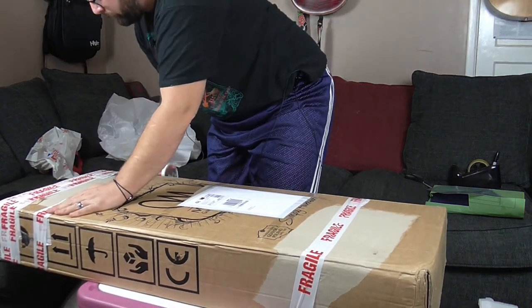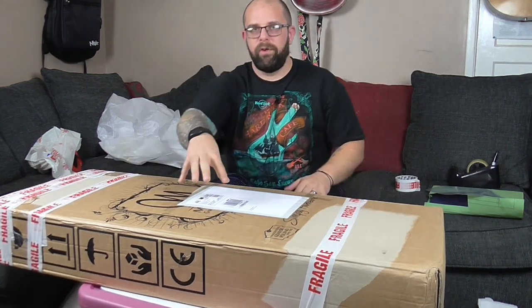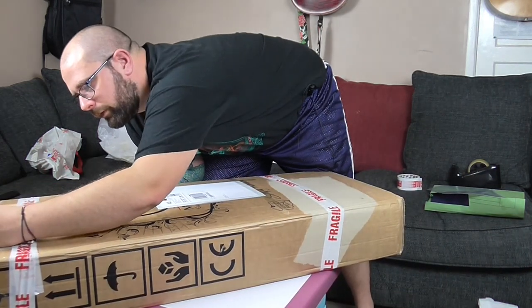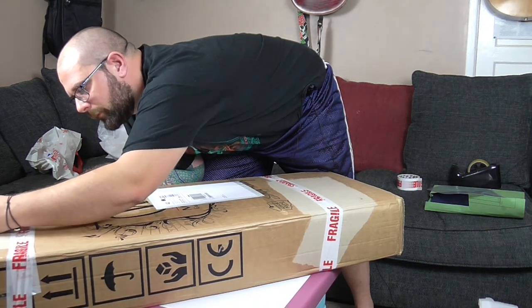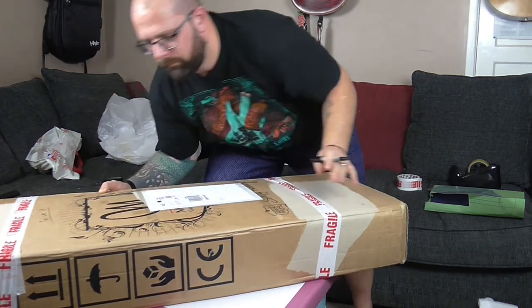What I'm also doing with this red tape is putting it all in the same direction, which is the same direction as the text on the shipping label. So hopefully whoever's carrying it knows the parcel has to be that way up. And just to confirm that, I'm going to write 'this way up' on it. So that's it - that's all ready to drop in at the post office in the morning, and it should be at its new home by Saturday or Monday at the very latest. I hope this has been useful. Thanks for watching and I'll see you next time. Bye!